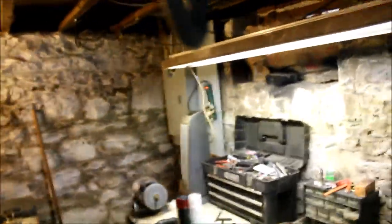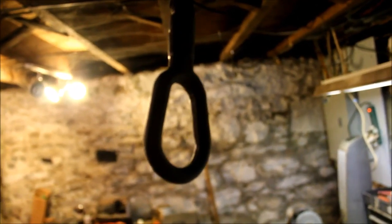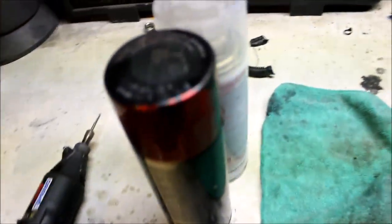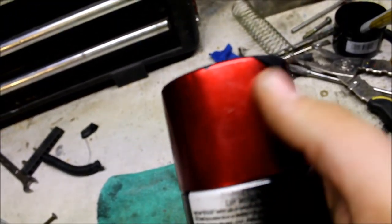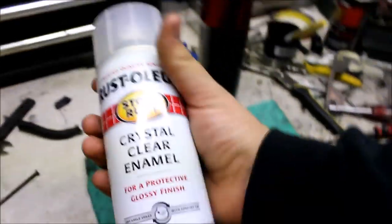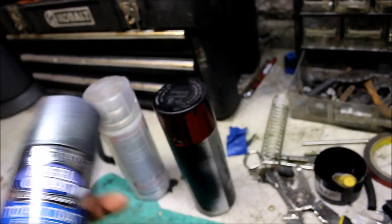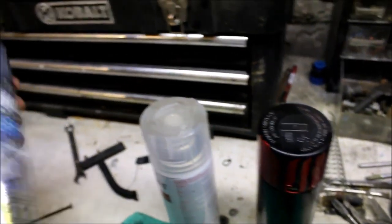I did the first coat of primer — one coat is needed because it's self-etching so it sticks really well. Then I've got the color I want to do on my wheels but I hate painting. I also got a nice clear plasti-dip that does silver flake — so I might do a layer of that and then clear it.